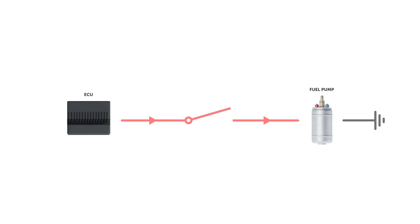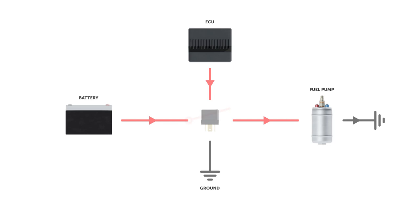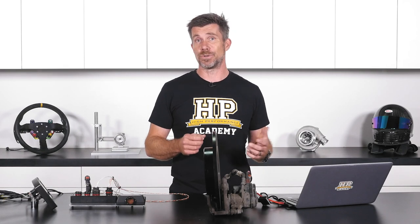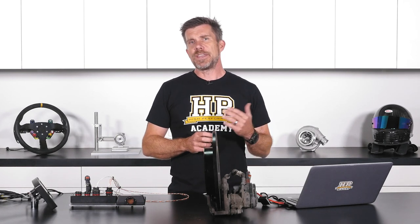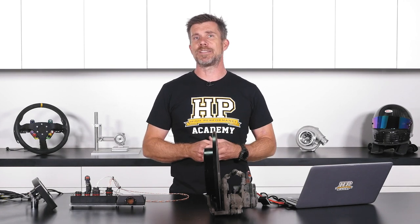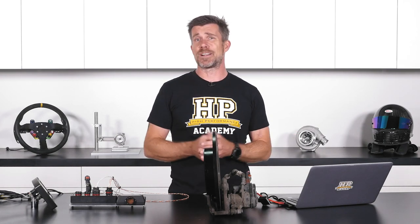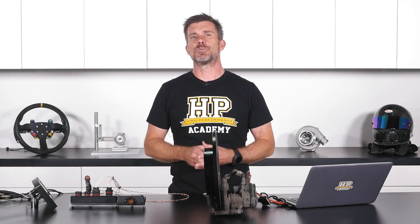The problem is that the ECU itself isn't capable of switching the relatively high current, perhaps 12 to 14 amps, that some fuel pumps would draw. So the relay acts as a go-between, allowing that high current flow from the battery through a fuse, through the relay, and then finally to our fan or our fuel pump or whatever we're powering. Now there's nothing specifically wrong with that system, but the wiring is relatively complex and the fusing is also problematic. If our fuse blows, the only way of getting that output — our fuel pump for example — back up and running is to physically replace the fuse, which in a race car application might leave you stranded on the side of the racetrack.